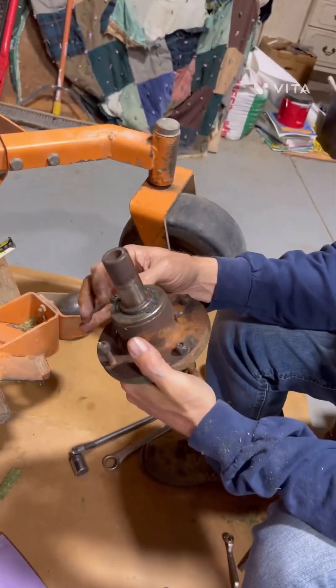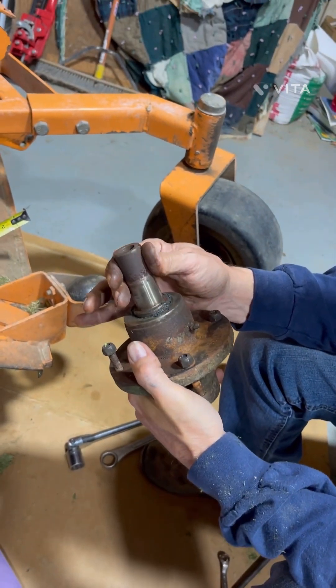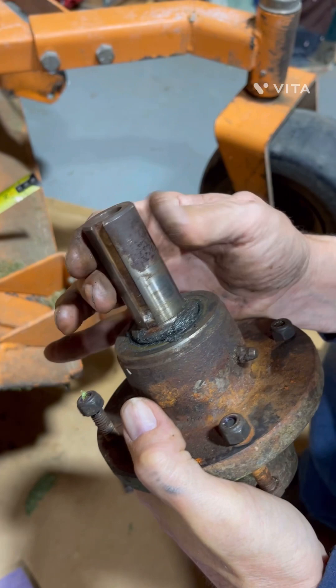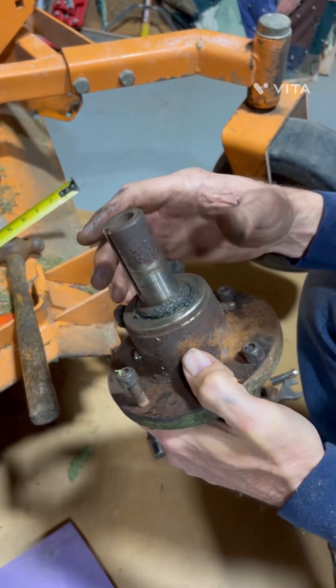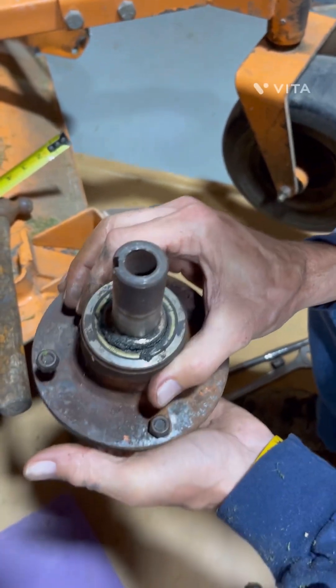Today we're going to be showing you how to put a spindle back on a Scag lawnmower. This one had just a little bit of play in it, but not very bad, but it was making a little bit of noise. So we replaced this spindle, and I've already put it on here because a lot of videos show you how to take one off, but not many show you how to put it back on.